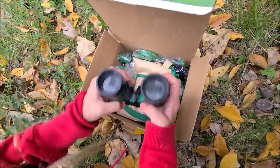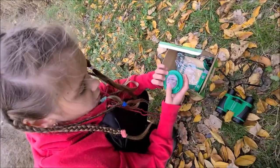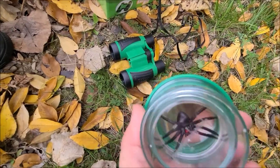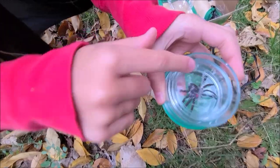We have binoculars. We also have a container with a spider. We have a magnifying glass with a spider. Here you can measure it in inches and centimeters.